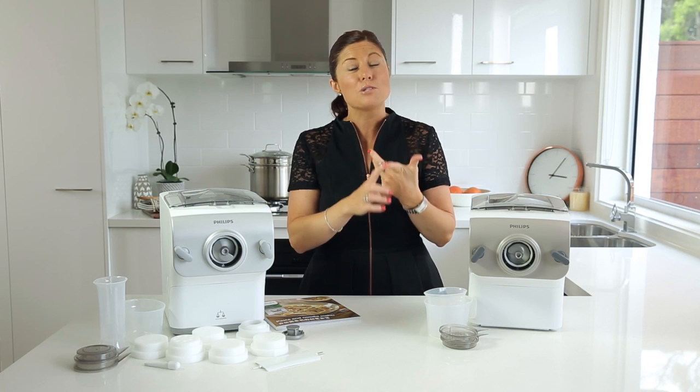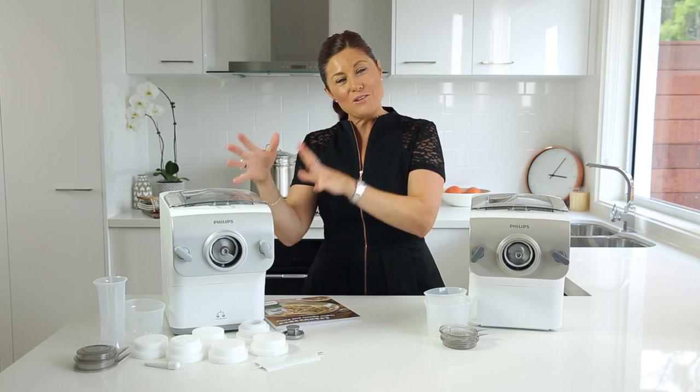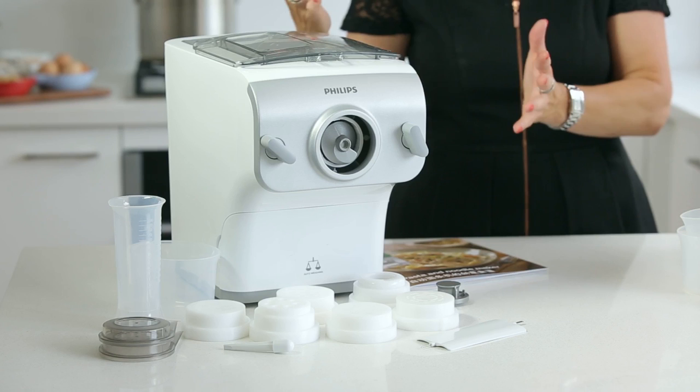With the new machine you're getting seven different discs, which means far more choice and the ability to make many different styles of pasta. The auto weighing function also makes it more convenient.